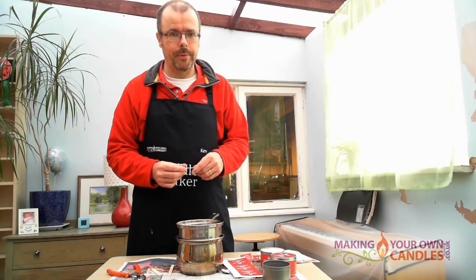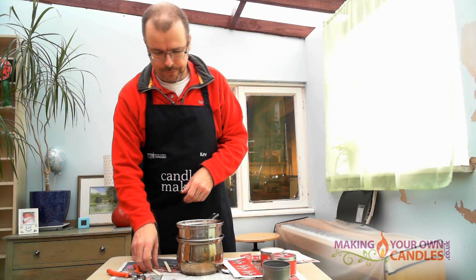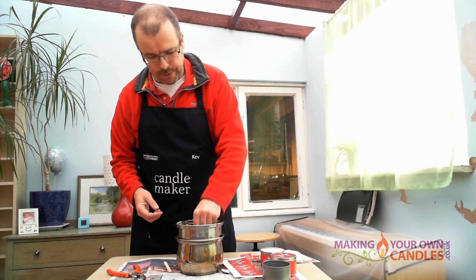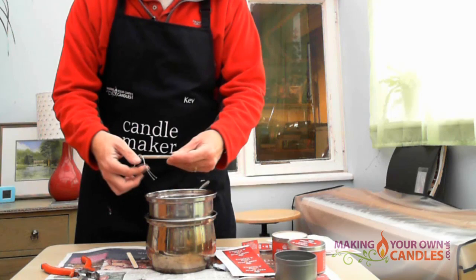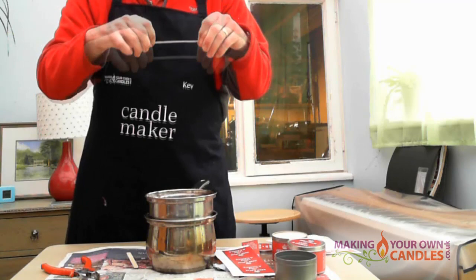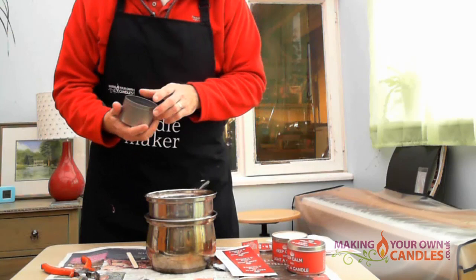I've already warmed my wax up in my double boiler, so I'm going to take my length of wick and drop it in. What we're doing here is coating the wick in wax, which both makes it more attractive, makes it burn better, and also easier to get straight. We're just going to pull it straight and leave it to set.